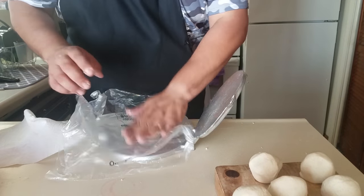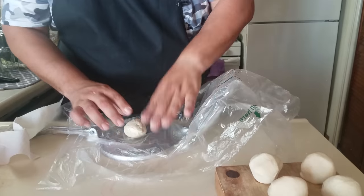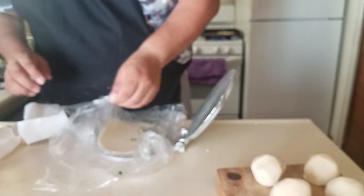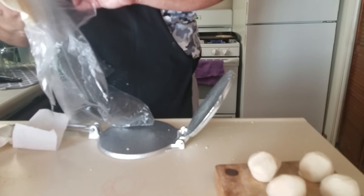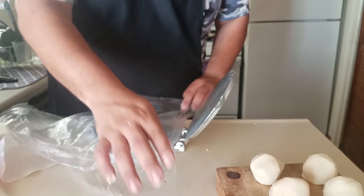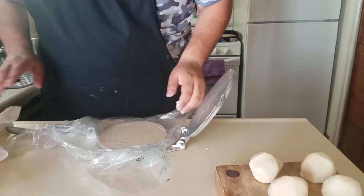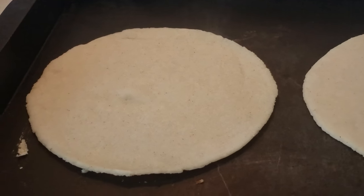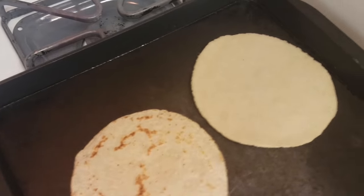Let me make this batch. And there it is, guys — perfect tortillas every time. When I did this with aluminum and Ziploc bags, it was a mess. And there it is again — this is what you're looking for. Classic, easy, and this is what they're supposed to look like.